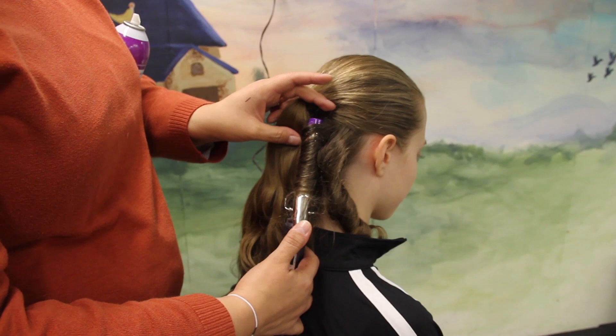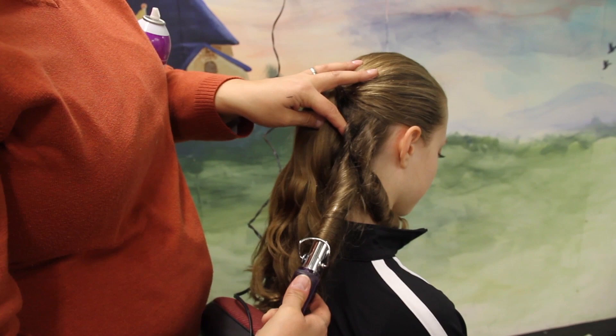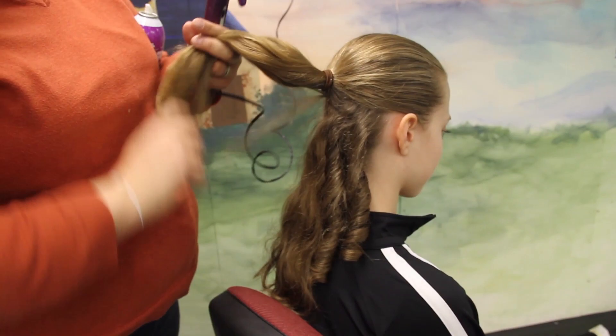So you start feeling heat come through, and then you're going to just kind of roll it — kind of have to pull. There we go. Loosen it. And then you have a perfect ringlet. You're going to do that for the entire hair underneath here and all the way through the ponytail.